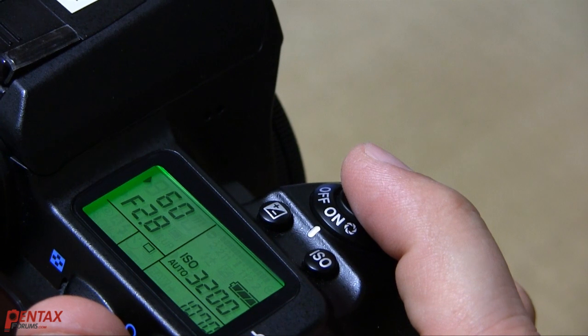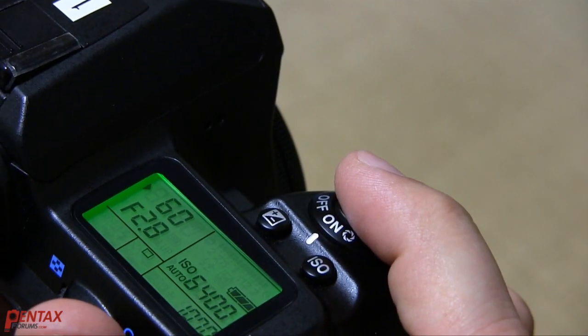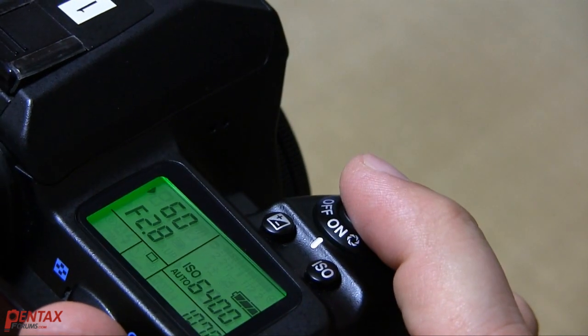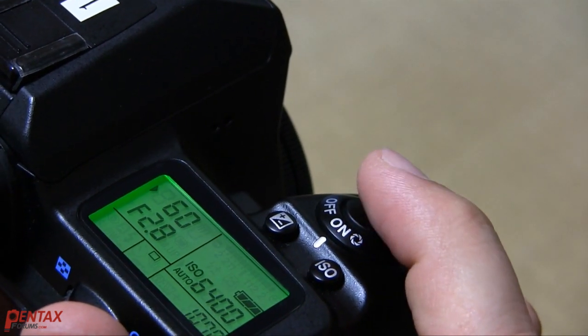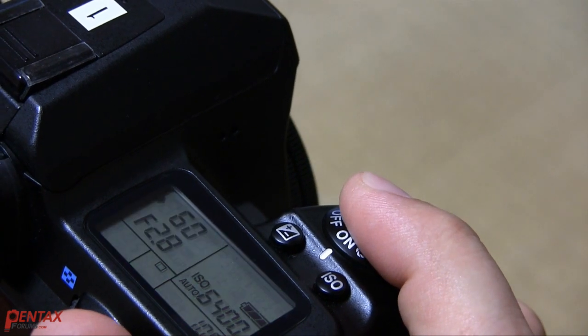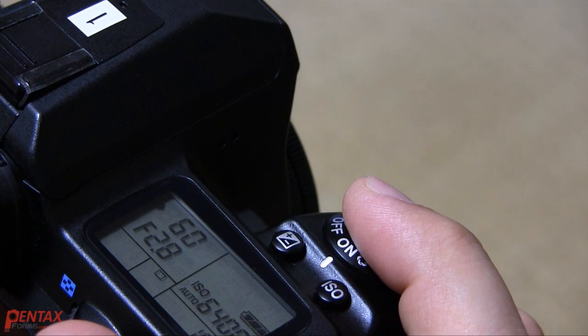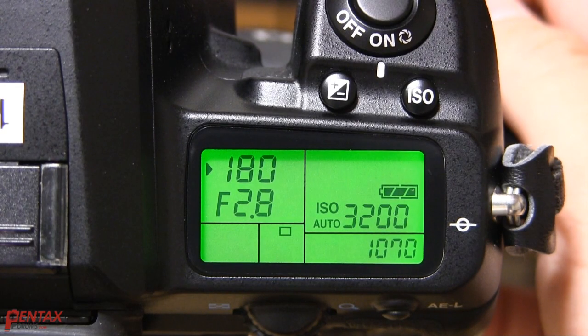If you're pressing the shutter button in a forceful manner, then you're further destabilizing the image and the shake reduction system will be far less effective. The best method is to press the shutter smoothly and try to move the camera less. You should try to take photos as if there were no image stabilization system at all. This will increase your keeper rate.